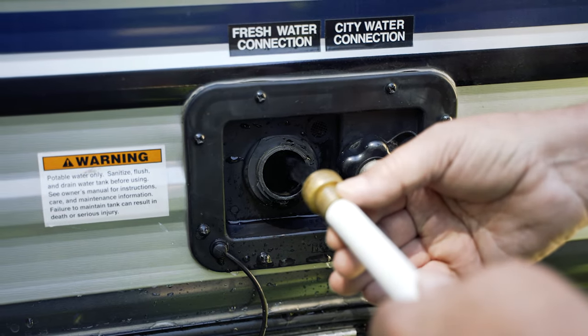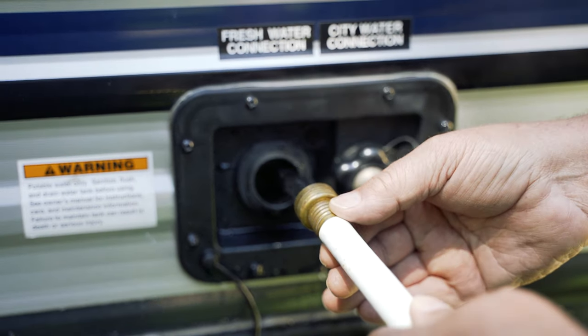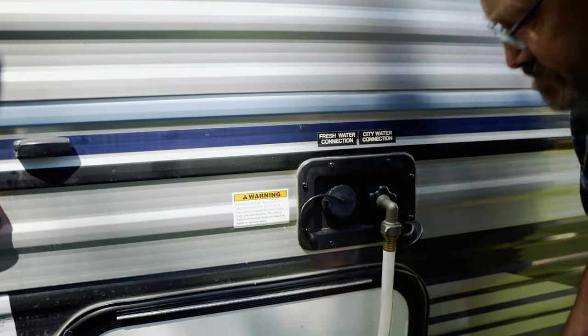Potable fresh water is supplied to the RV in two ways: by filling the freshwater tank and pumping the water through the system with the water pump, or by connecting a potable water hose to the city water fill, which automatically pressurizes the system.